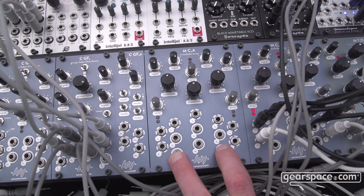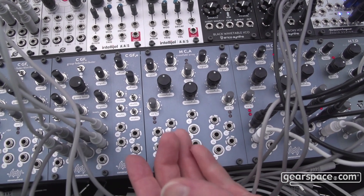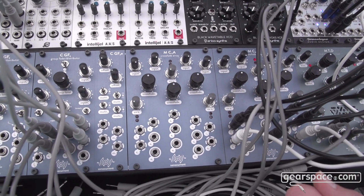There are direct outputs for each of the crossfades in addition to the main output. Naturally, voltage control is possible for all three, and again it has pass-through outputs just as we saw on the macro controller.